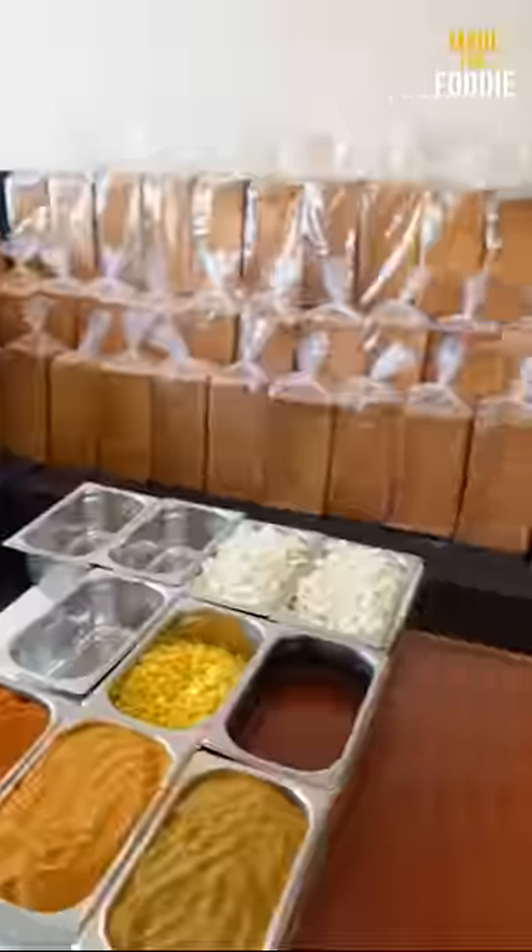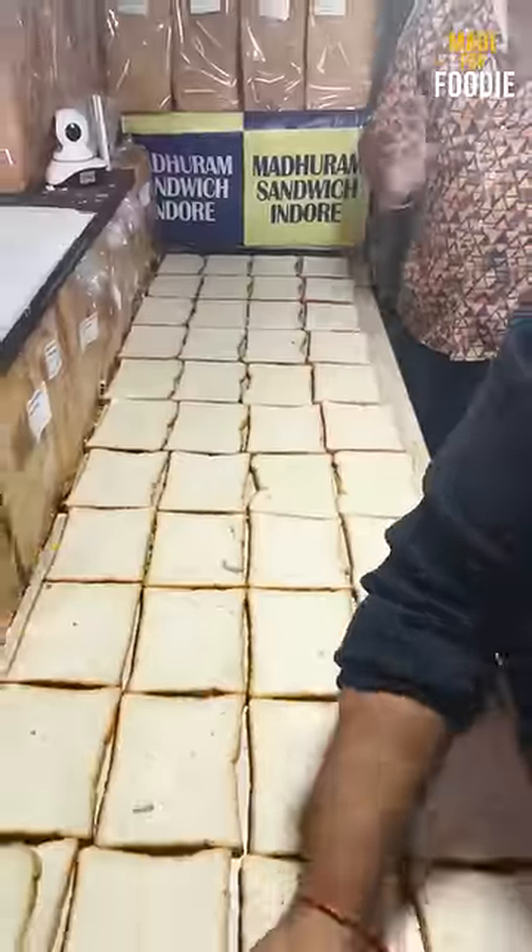You will all have to eat the roadside sandwiches, but today I have brought you to Indoor Madharam Sandwich where there are 10,000 or more sandwiches made in bulk quantity.